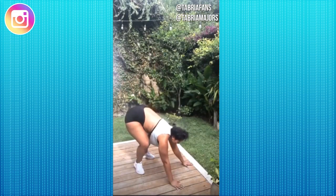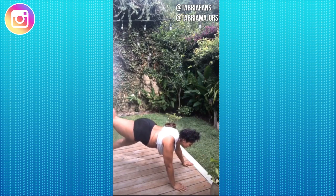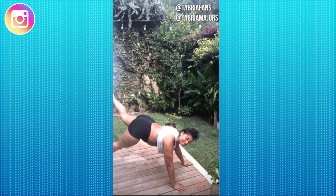Next we have a plank leg lift. If you can't do this in a plank, then do it off of your knees. We're just going to lift each leg 15 times. Keep that butt down.